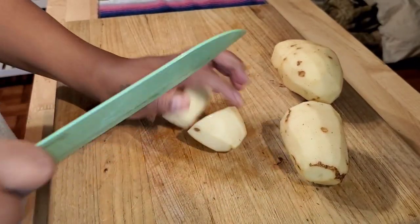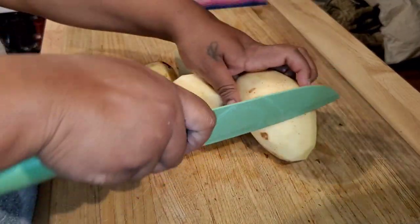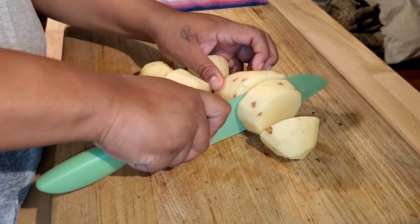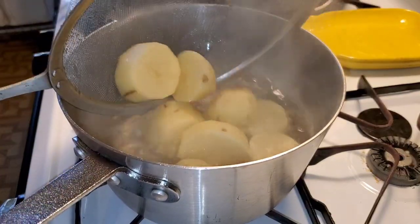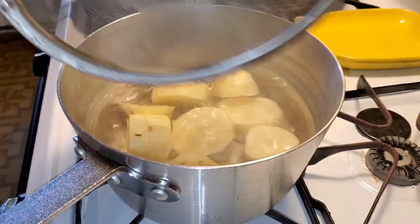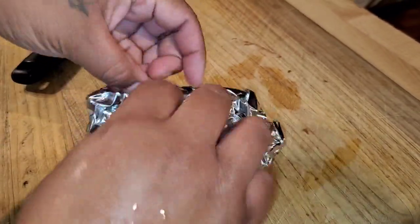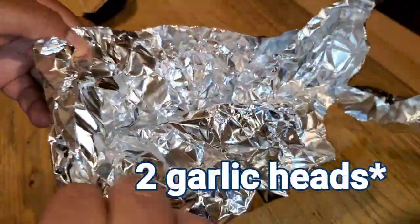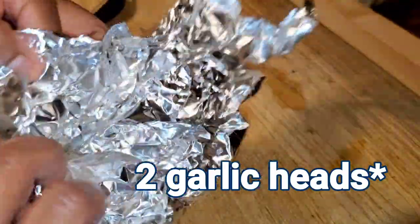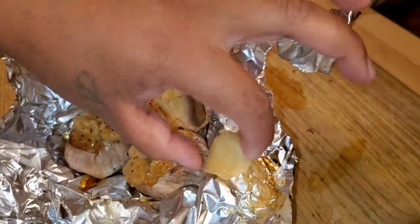For potatoes, I got two russet potatoes. I just skinned them and cut them in fours. Put them in some boiling water that I did salt — you do want to salt it, but don't over-salt, not like pasta water. Just add some salt to it, and I cooked it for about 15 to 20 minutes. Meanwhile, the garlic was ready. I used a total of two garlic cloves — I mean a whole head of garlic — for two potatoes. The other one I'm going to save for some toast tomorrow.